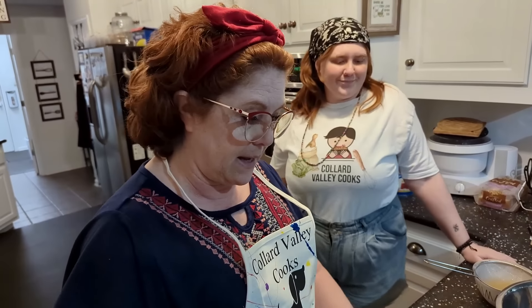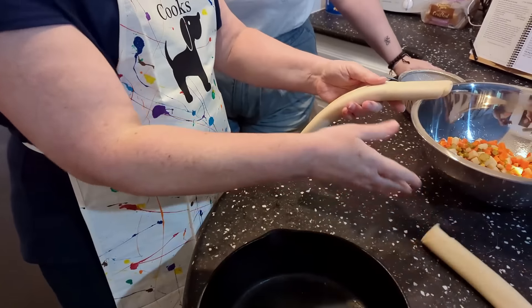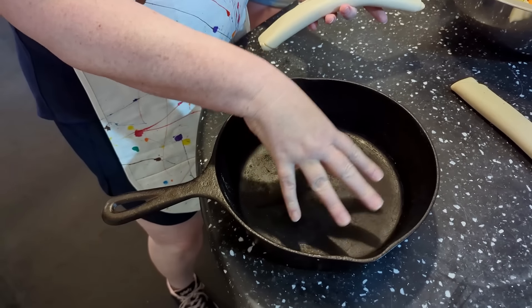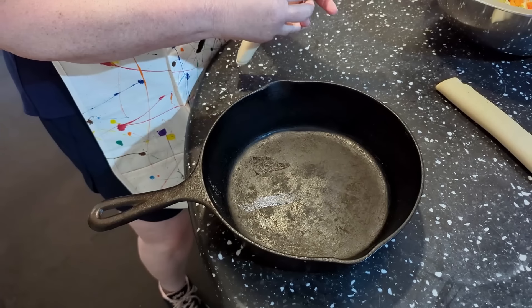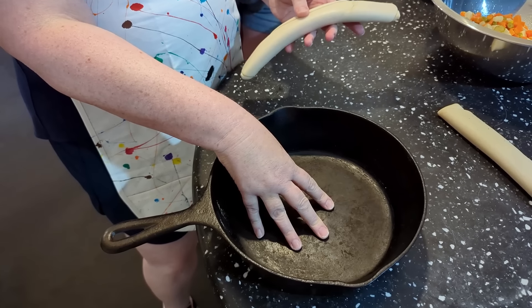The great thing about this chicken pot pie is you use refrigerated pie crusts. We're going to roll out one crust and put it in an iron skillet. I love using the iron skillet to get it nice and brown — you don't have to, but we're going to cook this at 375 degrees.